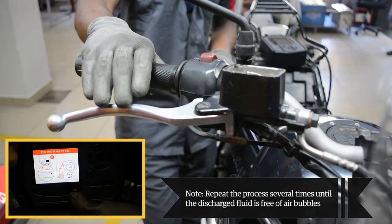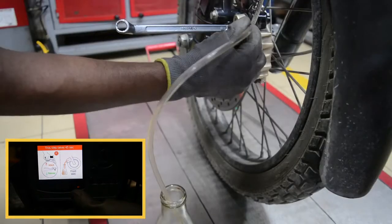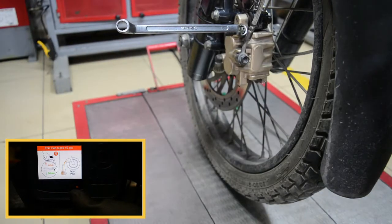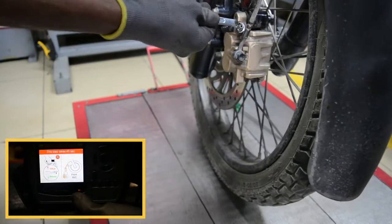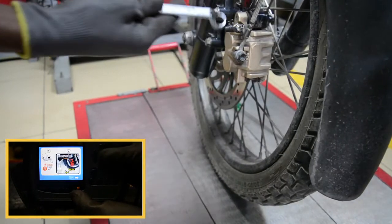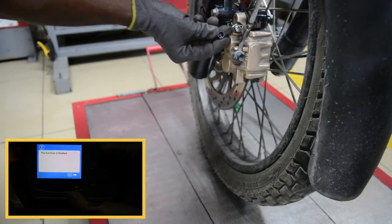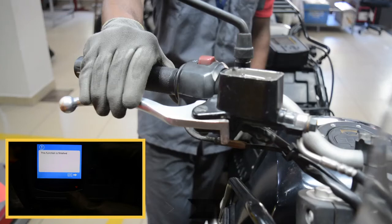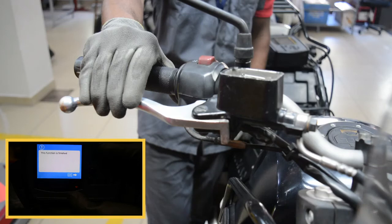Repeat the process several times until the discharge fluid is free of air bubbles. Remove the vinyl pipe and pick up the container. Put the dust cap back on the bleeding nipple. Check the movement of the brake lever — if a firm resistance is felt, the manual bleeding is complete.